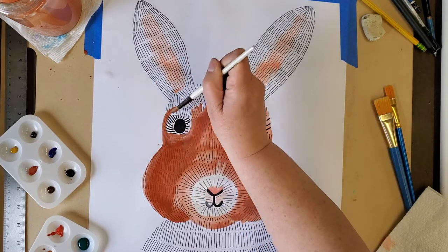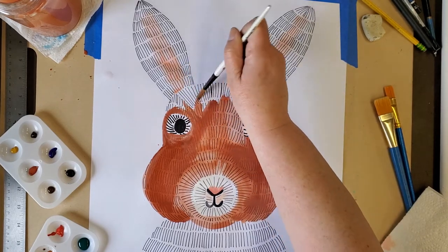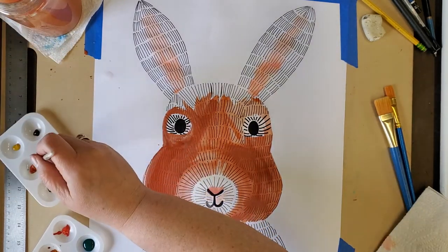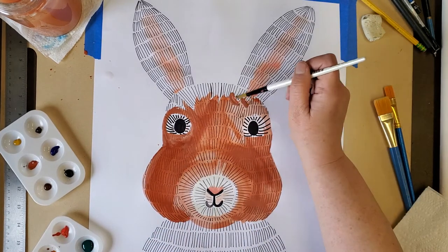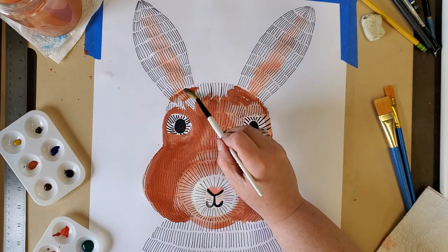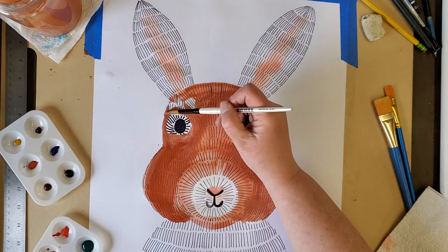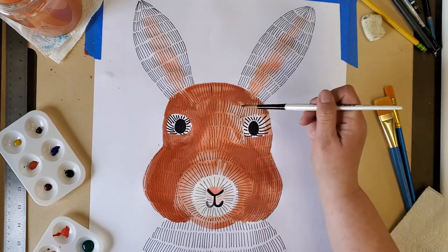I'm also being careful not to put too much brown around the eyes, because I think I'm going to want the eyes to look a little lighter. I almost have the brown done on the face. Next I should probably do the ears — his, her, or their ears. I haven't decided if this is going to be a boy or a girl rabbit; maybe they're a they rabbit.